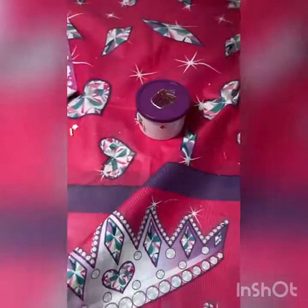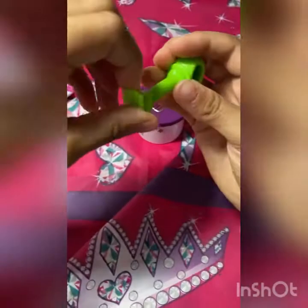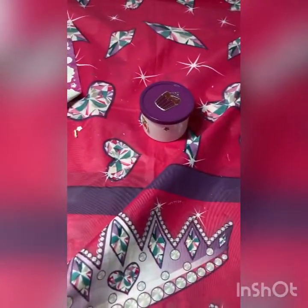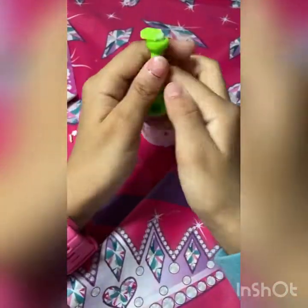Oh my gosh, guys — what did I do? I did rip it. So there's like something there, but I do not notice it. I'm trying to take it off. Okay, it's not going to come off.